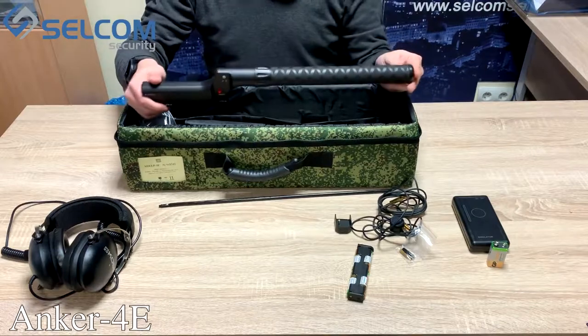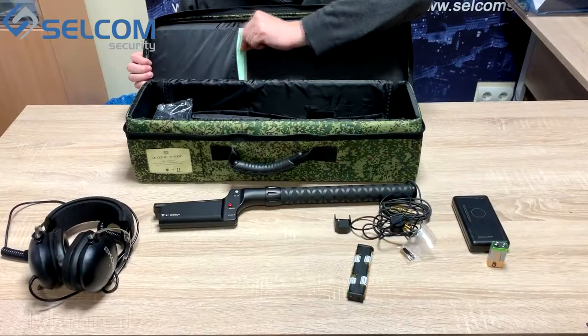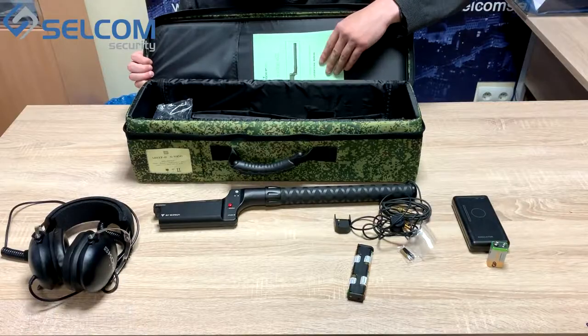This is the device called Anker 4e. Also in the delivery set we have a manual.